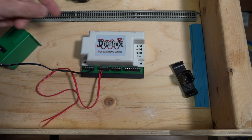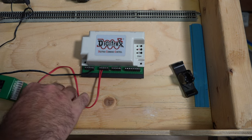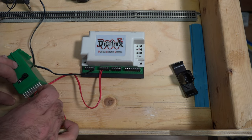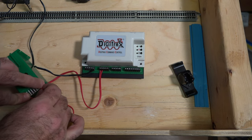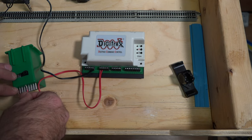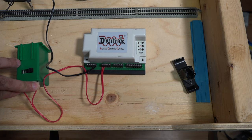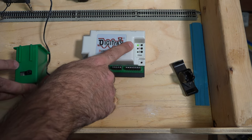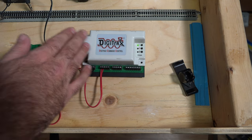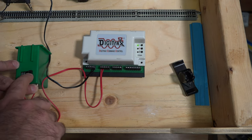I have the DS64 connected with alligator clips to my test track, and then I have a tortoise switch machine — this one is brand new. I'll have to hold it by hand for now. We'll turn it on and you can see the lights pulsating, which is a good thing — it means the DS64 is communicating with the ECoS and the ECoS is communicating with the DS64.